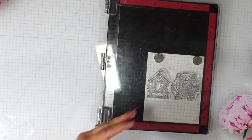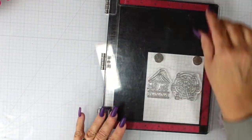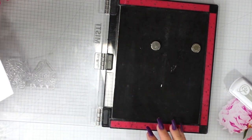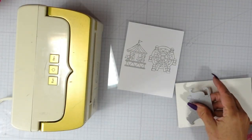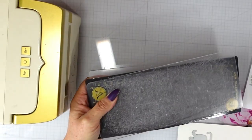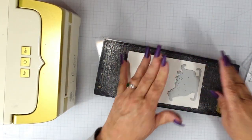I got excited and forgot to turn on my camera, so I did do a little bit of stamping ahead of time using that Christmas Market stamp set. I used Kathryn Pooler's Twilight Ink to stamp the carousel and the Ferris wheel onto a 4.25 x 5.5 inch piece of card stock. I need to make sure that I know where I want my sleigh to be.